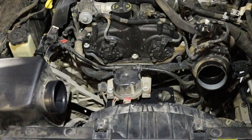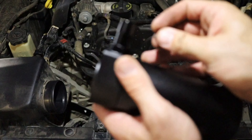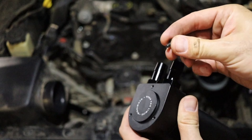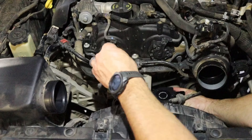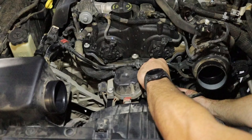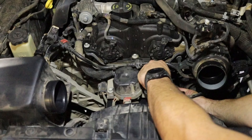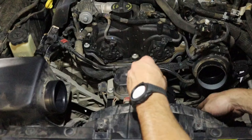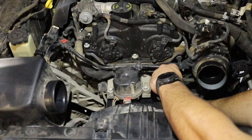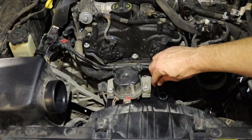Next, you're going to want to take the provided 2.5 millimeter Allens. These come on the top — take these and attach it to the bracket. Once you have those started, just tighten them down.